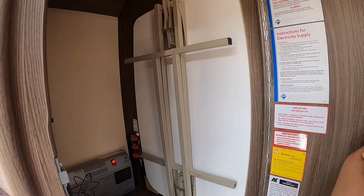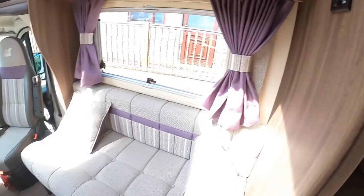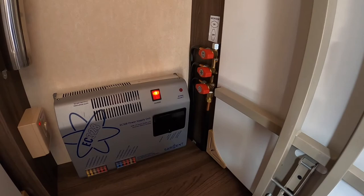In your wardrobe area you'll find your free-standing table — it pulls up like an ironing board. You'll also find your top and leg for the boom arm little table to go in the front beside the passenger and driver's seats. Also in here you have your gas taps to isolate your various gas appliances, but these are mainly for when the vehicle is habitation-serviced.